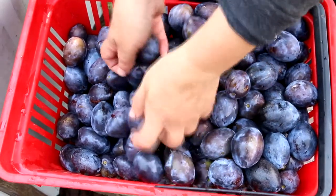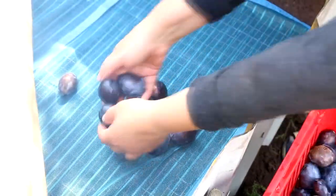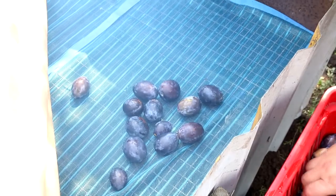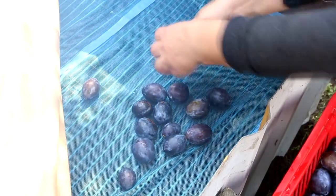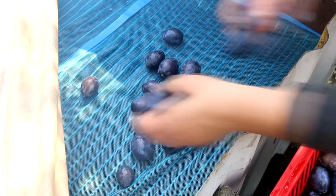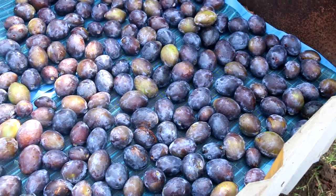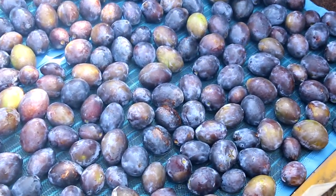I spread the plums on the flat surface for drying — it should be even. The closed space for drying must be made airtight so that the smoke remains inside. I cover the top of the plane with plums using agricultural fabric in two layers, and with the help of a clamp I fix the edges of the fabric on the edges of the dryer.